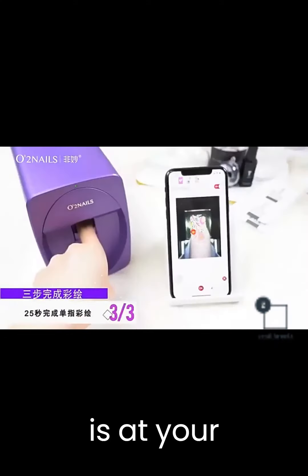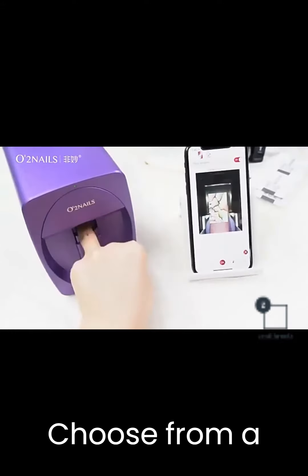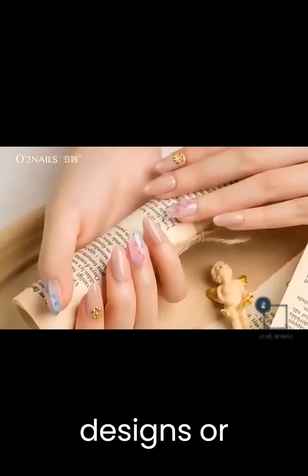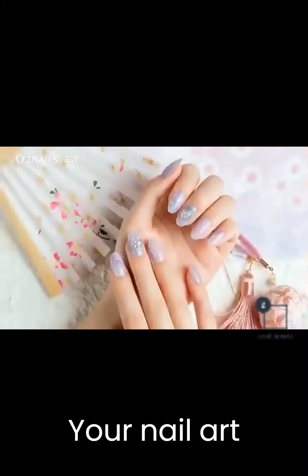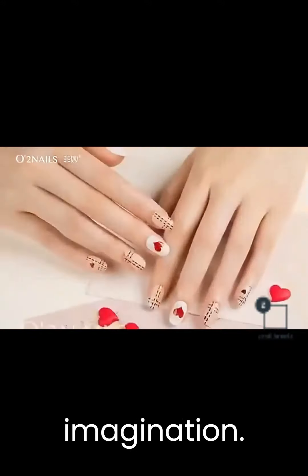Customization is at your fingertips. Choose from a wide library of pre-made designs, or upload your own images, unlocking a world of possibilities. Your nail art is limited only by your imagination.